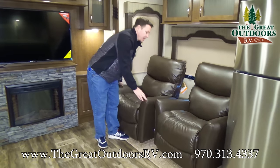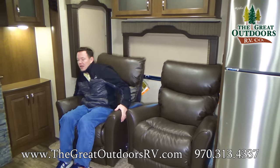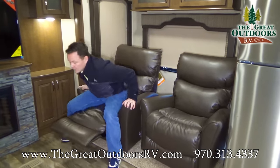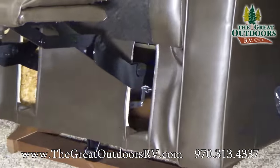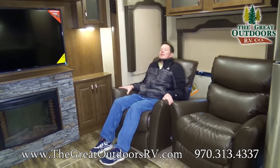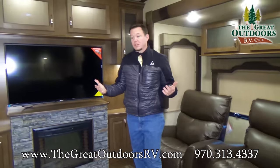Cedar Creek uses only the highest grade chairs — they use Lazy Boys exclusively, and nobody else in the industry does that. The click noise you hear is exclusive to Lazy Boy, meaning you can put your feet up at multiple levels. Underneath, it has a piece of wood that other chairs don't have, which keeps the chair stable over the years. This is also the only type of chair where you can lean back without your feet going up — other chairs won't allow that.